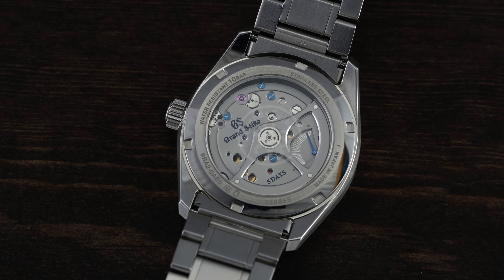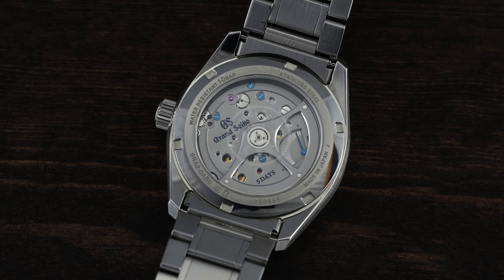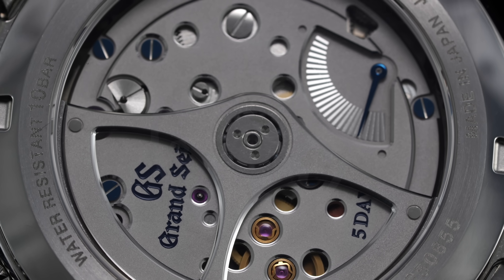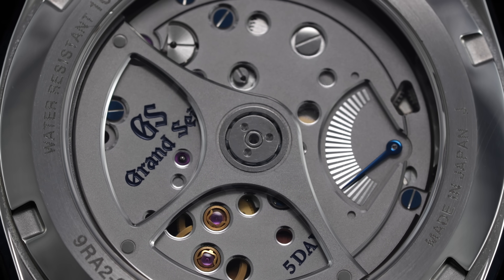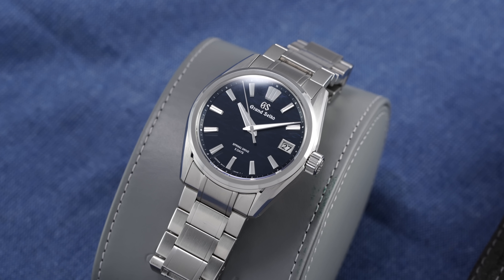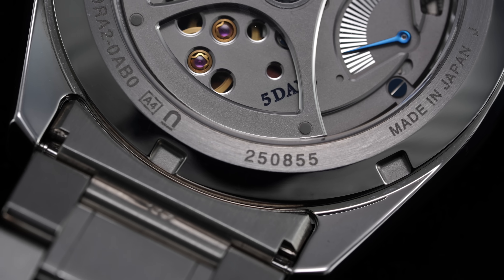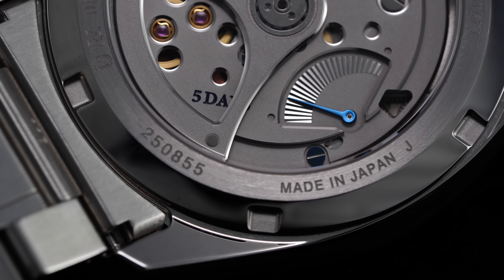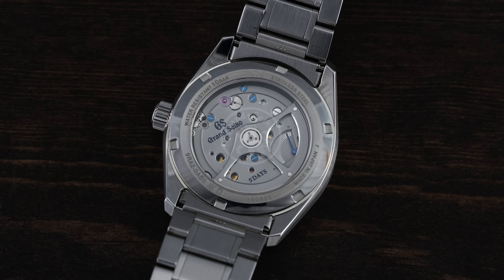In the years since, the spring drive has become a watchmaking phenomenon appealing for both its engineering and romantic qualities, now spanning a variety of calibers and formats. Unlike many brands, Grand Seiko is one where it is more appropriate to begin with the calibers given its engineering excellence. Spring drive calibers now extend to several different takes on the key principles as well as different levels of complexity.